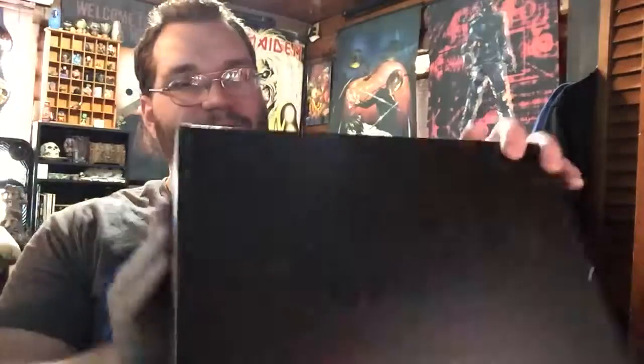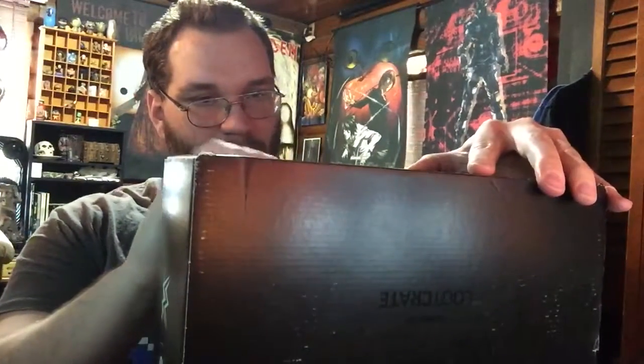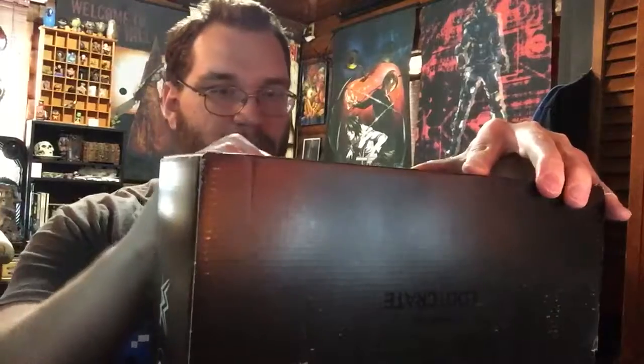Let me open it up because I completely forget the theme. I know some of the superstars they mentioned — I think it was Seth Rollins and Stone Cold was another one. I'm not sure though, I have to open it. Hoping there's some good stuff. I think a lot of superstars I really liked are in this month's theme, so it should be some good stuff.